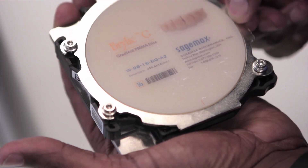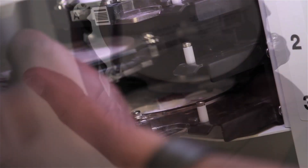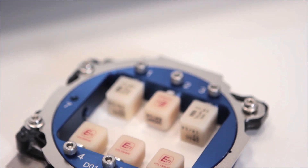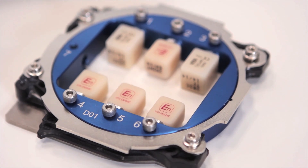Loading materials into the DWX52DC is also made simple with our O-Clamp system, saving you time when setting up milling jobs for discs and pin-type materials with an included pin-type adapter.